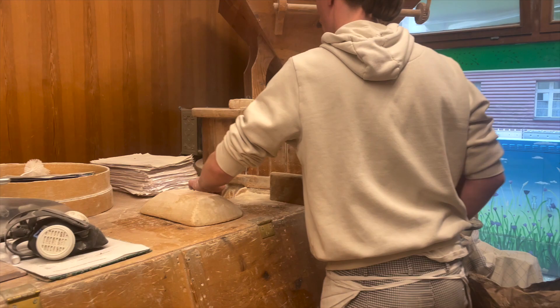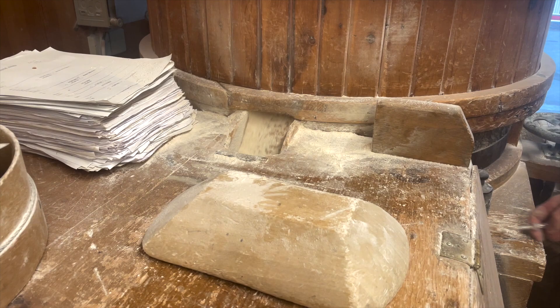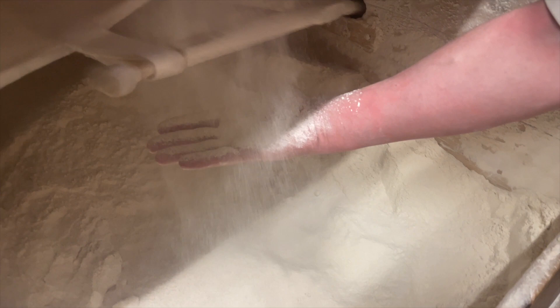He has to do something here. So the milled flour goes into this box and there is a canvas bag with a bit of a mesh on the bottom, and it's being shaken so that the flour gets sifted and comes out very fine. You can see it right here — very fine flour — and the bran is collected separately and used for something else.